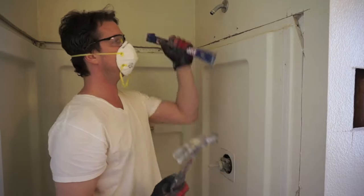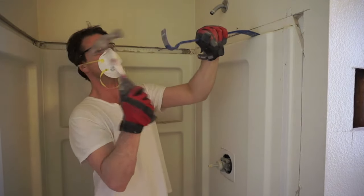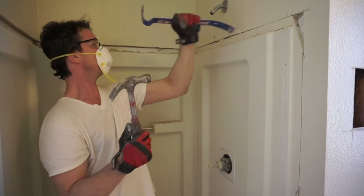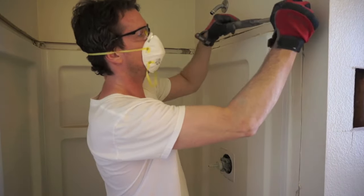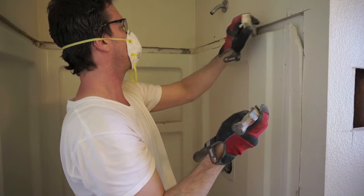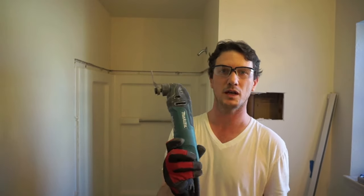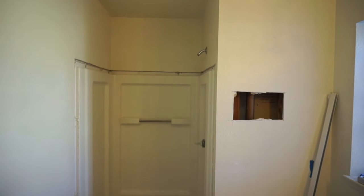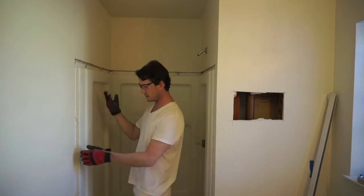I'm going to take my super bar and a hammer and loosen this up from the bottom. Instead of pulling all the nails out, I cheated and used my metal blade on my Makita multi-tool — and man, it worked really good. All the nails are cut out, so this thing should come out.